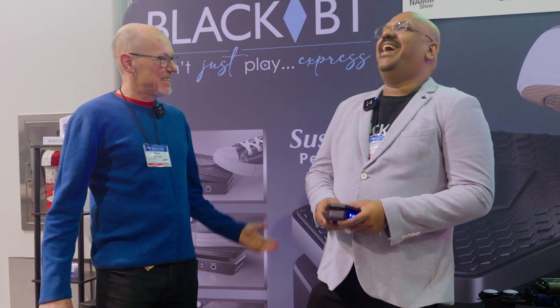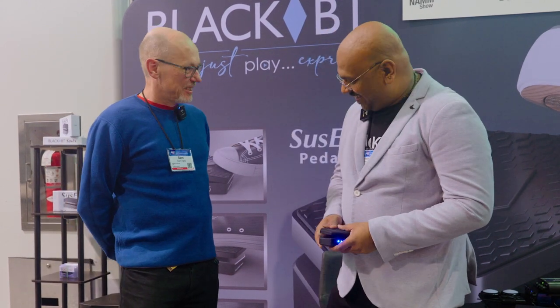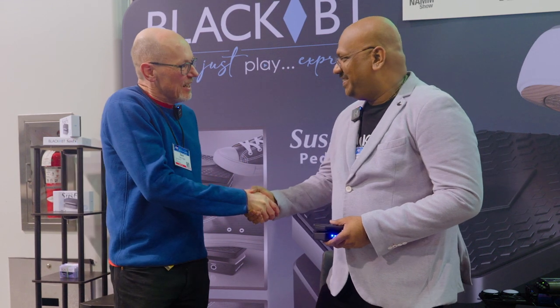Our very first victims of this NAMM show is Satish from BlackBT. Hello, Satish. It's great to meet you. Hi, great to meet you, Sam. Nice to meet you.